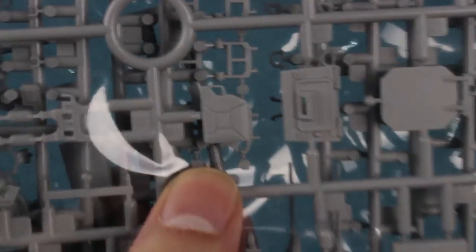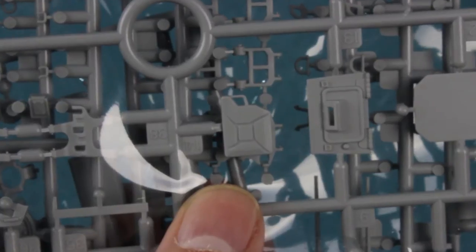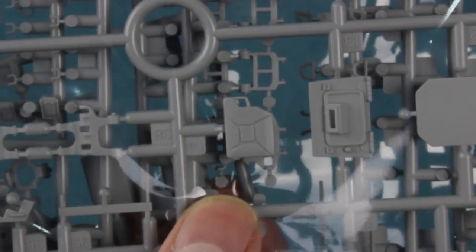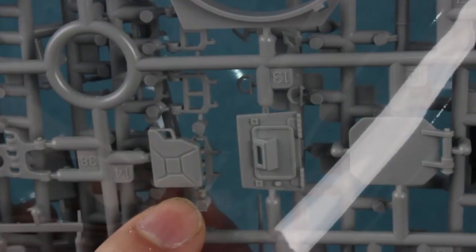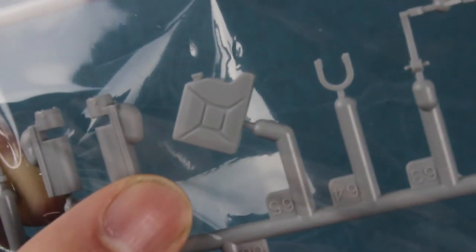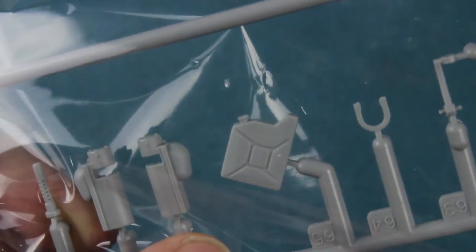One thing that was a real surprise was the jerry cans. This is quite possibly the worst jerry can seen in a vehicle kit since about 1970 — the proportions are completely wrong, it should be a lot deeper, the pattern is offset to the left, and the handle doesn't fit. It's really poor. Luckily jerry cans are easy to replace, but it's a notable low point.